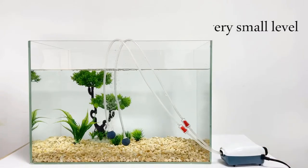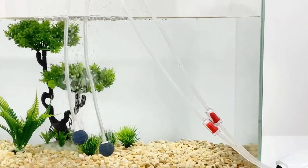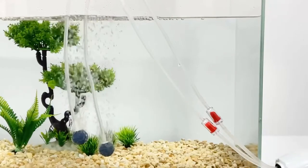The adjustable output lets you fine-tune the amount of air that passes through your tank, so you can balance water clarity with ease. And thanks to its silent operation, it won't disturb your fish or residents as they sleep or lounge around peacefully in their home.